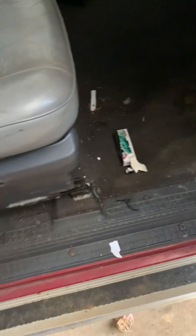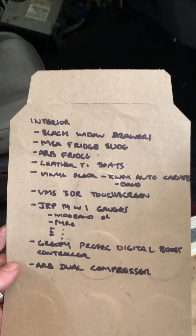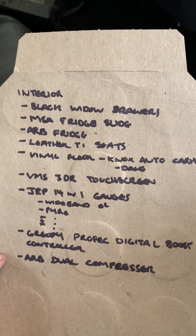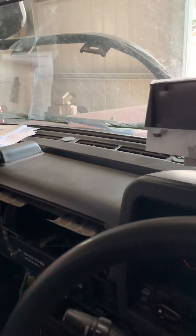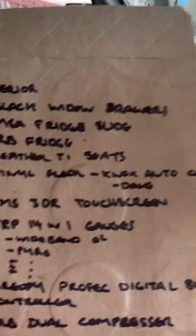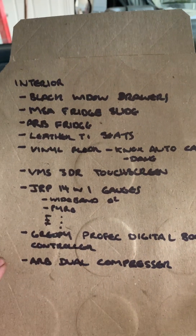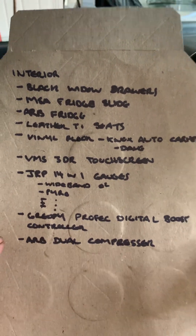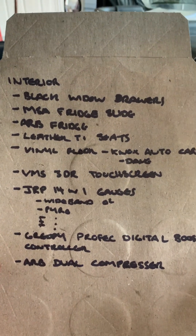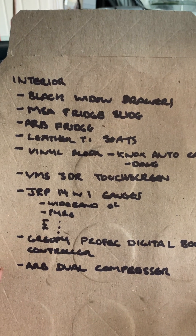I'm going to go vinyl floor — it's got decent carpet but there are some holes in it. It's going to be a tidy car but also covered in mud, so I just want to be able to wash it out easily. I'm going to do a dash mount up there with a pod at the top. I've got a VMS 3DR 10-inch touchscreen with pretty cool 3D maps. It's also got Apple CarPlay, so I'm chucking that in for the CarPlay more than anything — for tunes — and it matches with my other VMS gear.